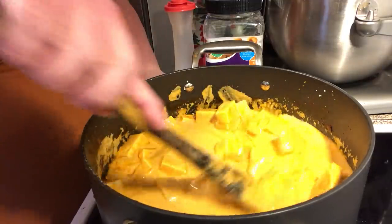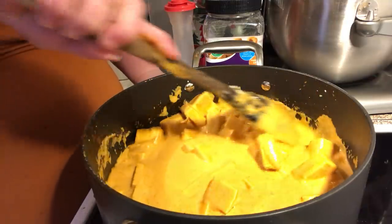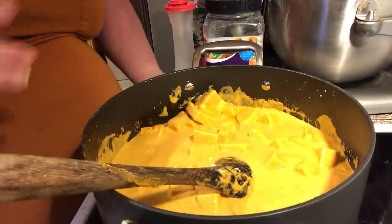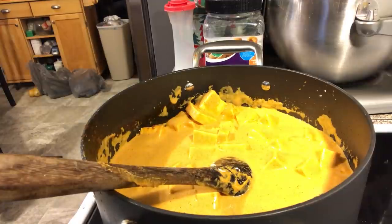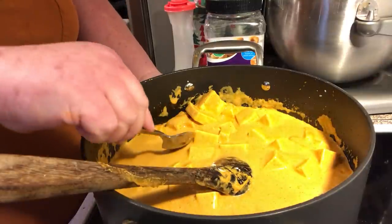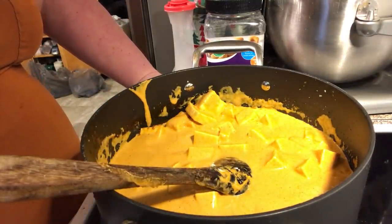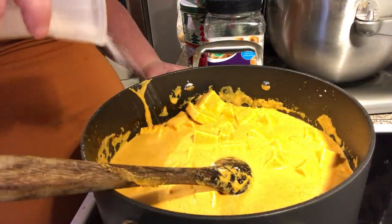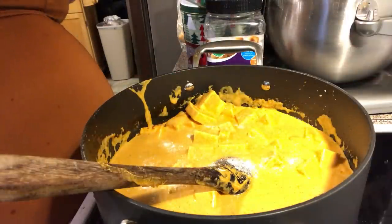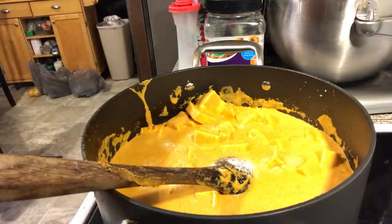Now that I've put the water in, I'm going to cook this for at least five minutes — five to ten. This is where you need to taste it. At this point I haven't added salt or anything like that. And I'm going to add a little bit more tomato paste.